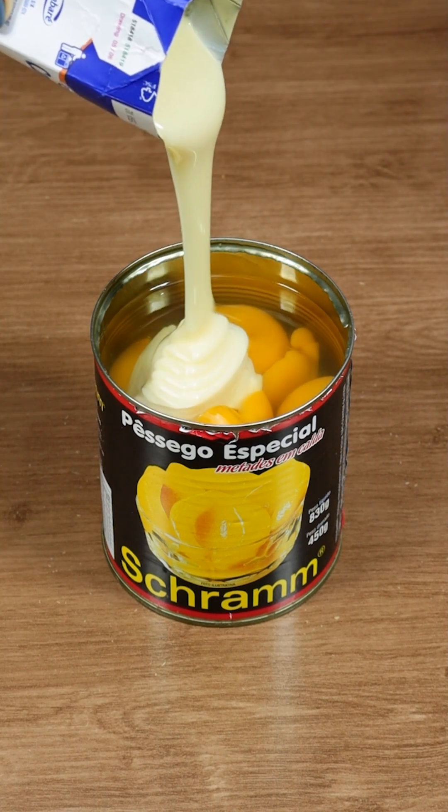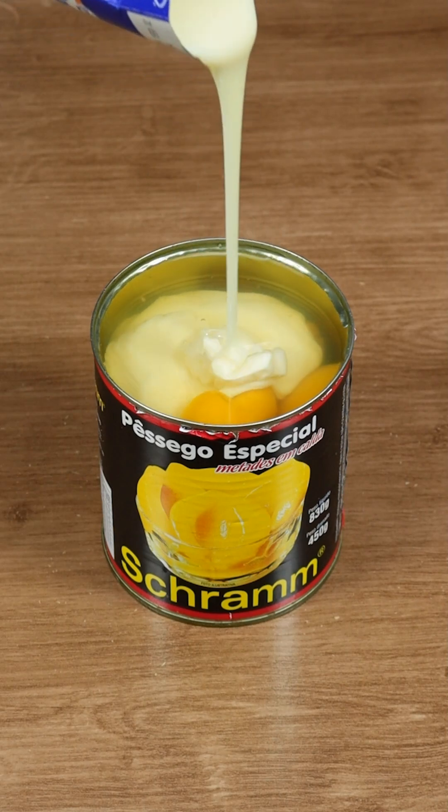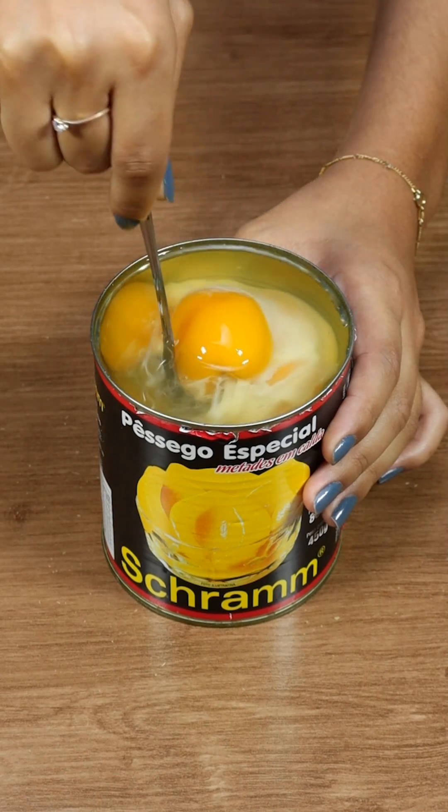I added condensed milk to canned peaches and made the best Christmas dessert ever. It was so good, I'm making it again this year. I'm sure everyone will love it.